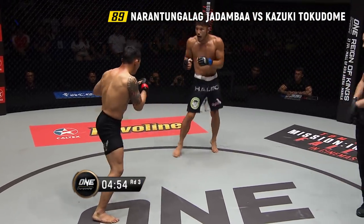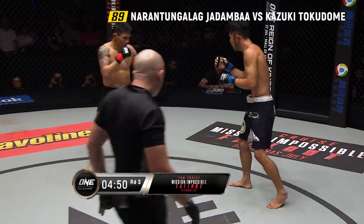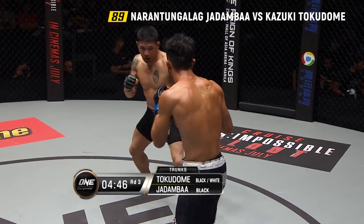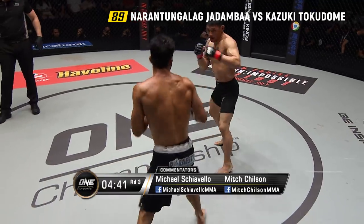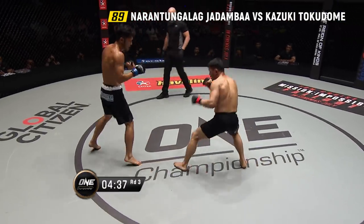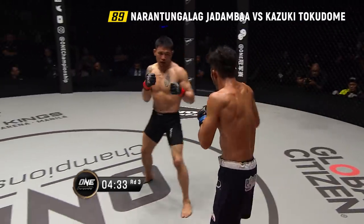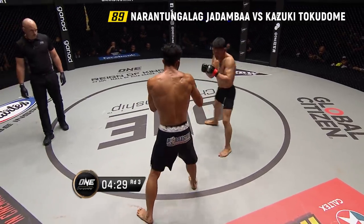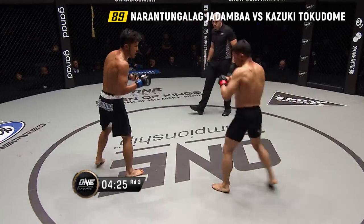Final round of action in what has been an absolute barnburner between Naratangalag Jadamba and Kazuki Tokidomi — Japan and Mongolia. As we said earlier, two countries who usually meet in sumo, meeting here in ONE Championship, the largest martial arts organization on the planet. We saw a ferocious ground and pound and stand-up display from Jadamba in the second stanza.